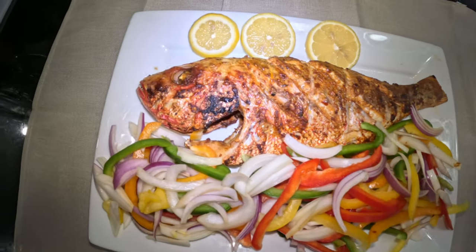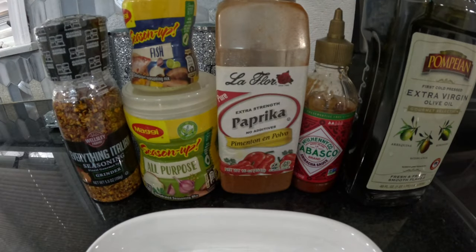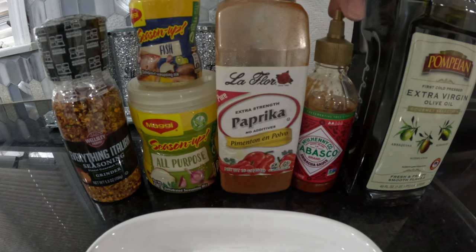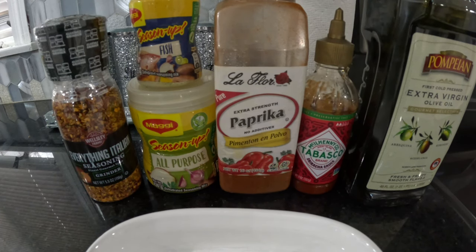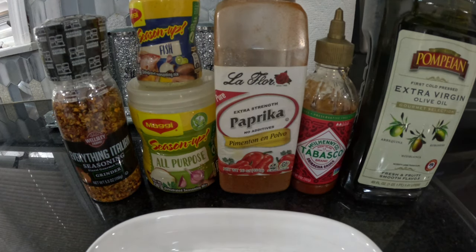It doesn't take much to prepare this meal — we did this under 20 minutes. For today's menu, this is all we need: Italian seasoning, all-purpose fish seasoning, paprika, a little sriracha sauce, and some extra virgin olive oil.